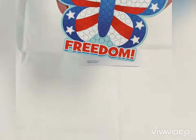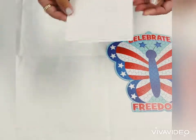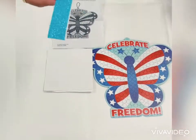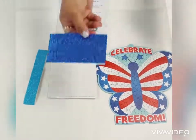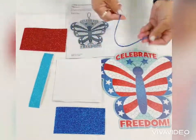The packet includes the instruction, the Butterfly Mosaic Board template, white foam circles, light blue foam circles, dark blue foam circles, red foam circles, and a string.